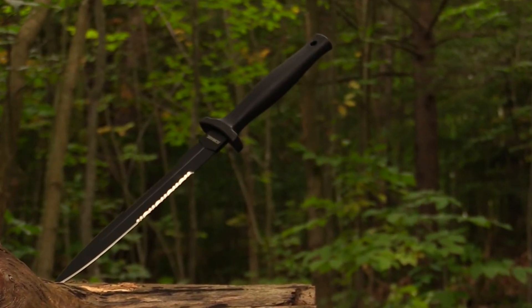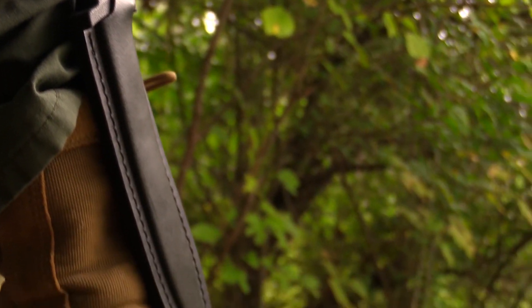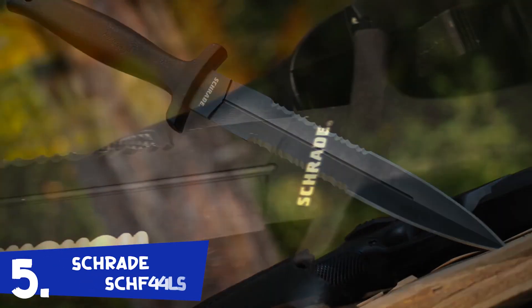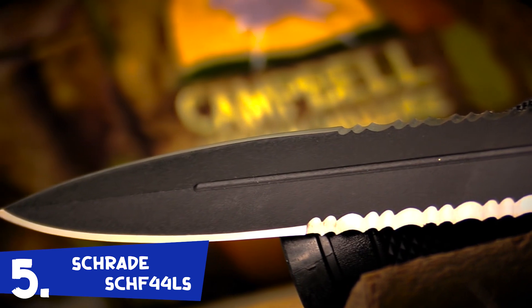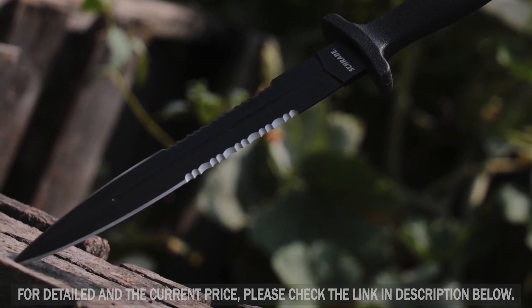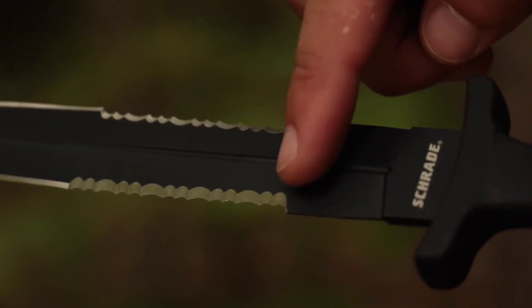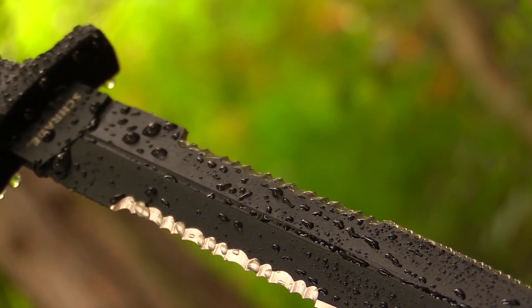This is the Schrade Needle SCH-F44LS fixed blade boot and belt knife. Stealth, dignified, and lethal, the Schrade SCH-F44LS Needle is a formidable spear point tactical boot blade crafted from 7CR17 MOV stainless steel. Polished to a razor sharp edge, the narrow blade is 60% fine edge and 40% serrated on both sides, with a blood groove running down the middle of the non-reflective black coated steel.